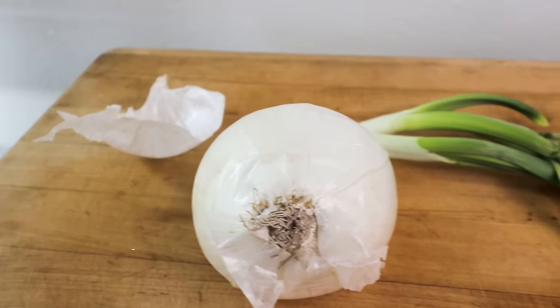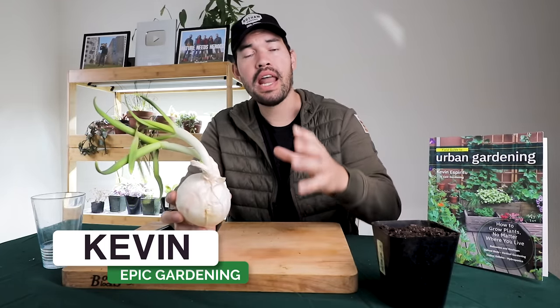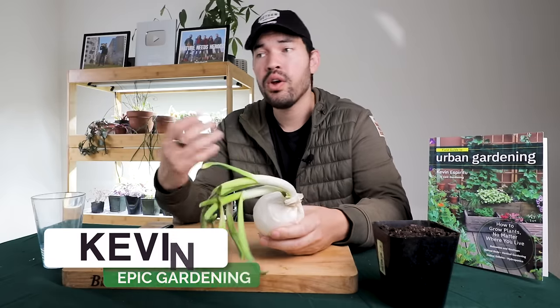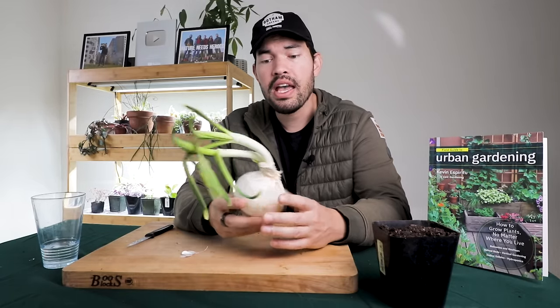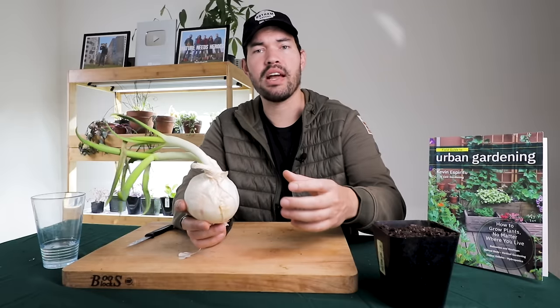Kevin Spiritu here from Epic Gardening, where it's my goal to help you grow a greener thumb. And part of that is making use of your food scraps, but in a way that actually sets you up for success. Because a lot of the things that go around on the internet about regrowing food scraps — it's not quite there as far as what you're actually going to get. And I think for beginner gardeners, it doesn't set their expectations right.